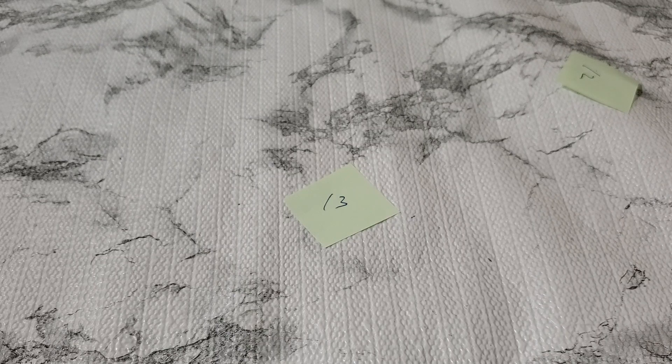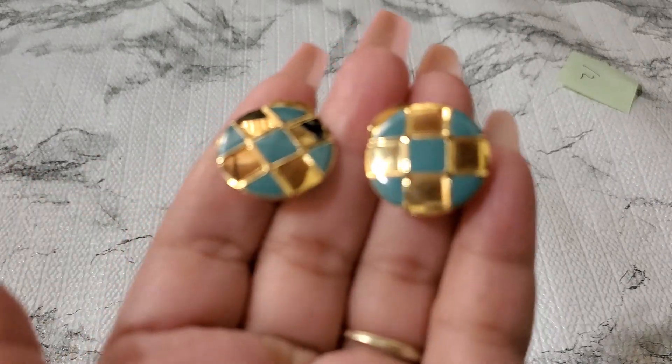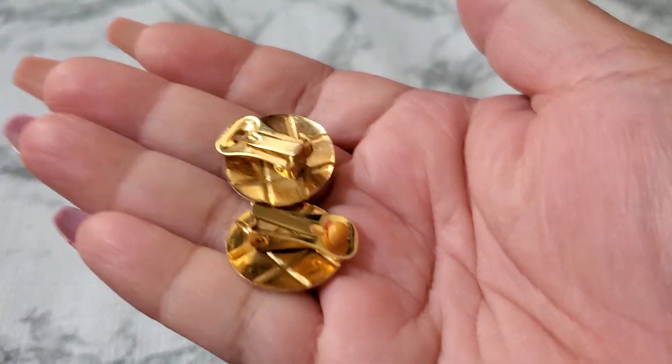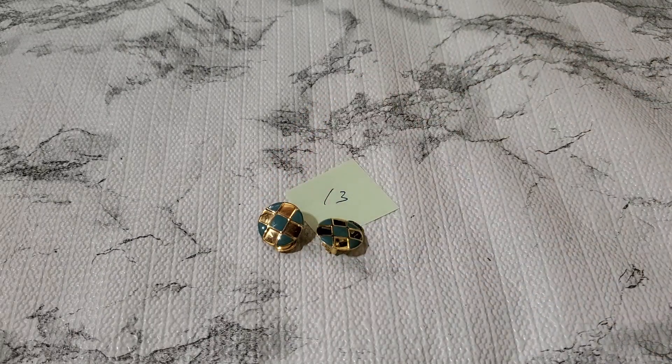I'm like where is all my earrings. This one looks like enamel gold tone metal, they need a little cleaning. This is how it looks like — number thirteen. It's like a teal color, they're lightweight, and they need a little cleaning. And that's gonna be a dollar for number thirteen. One dollar.